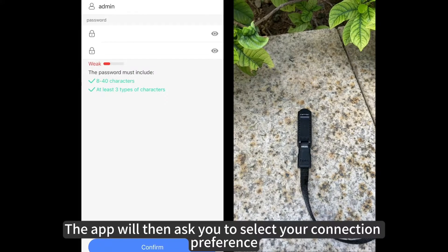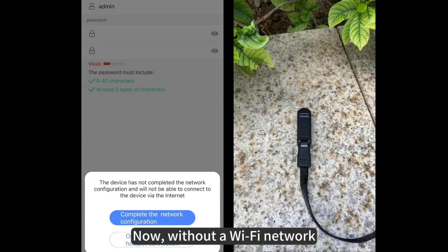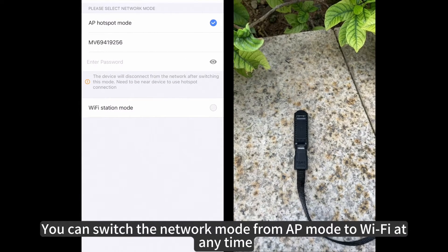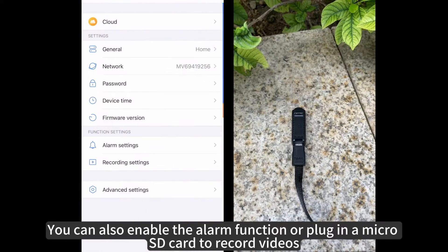The app will then ask you to select your connection preference — choose AP mode. Now, without a Wi-Fi network, you have full control over the camera. You can switch the network mode from AP mode to Wi-Fi at any time. You can also enable the alarm functions or plug in a microSD card to record videos.